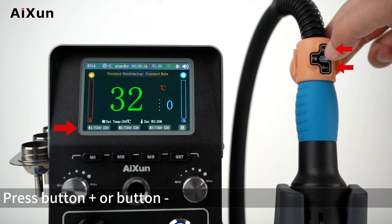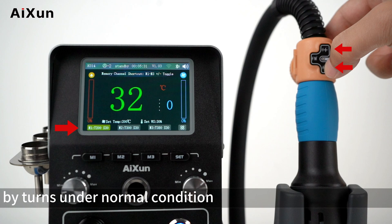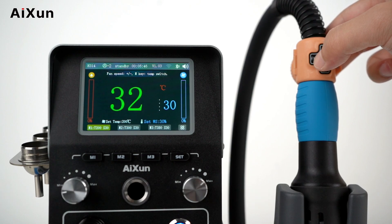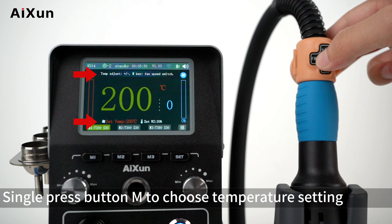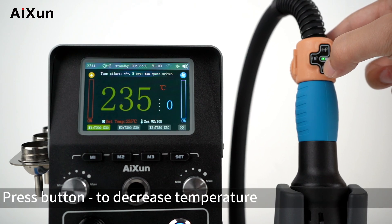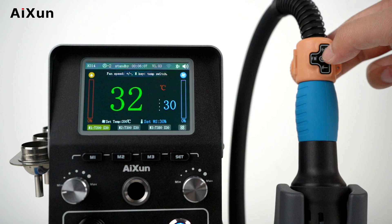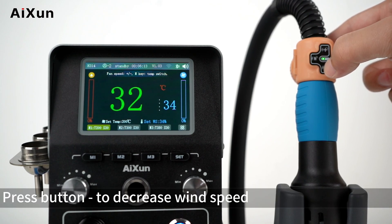Press the plus or minus button to switch between M1 and M3 shortcut channels in turn under normal conditions. Single press button M to choose between temperature setting and wind speed setting. In temperature setting, press plus to increase or minus to decrease temperature. Single press M again to switch to wind speed setting, then press plus or minus to adjust wind speed.